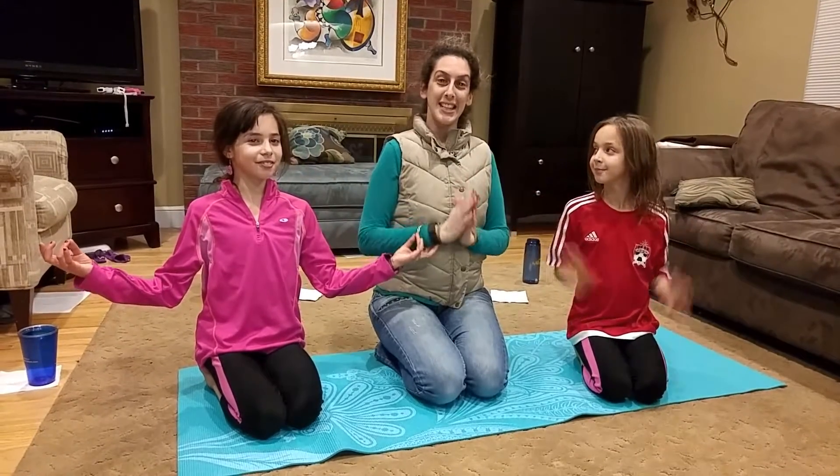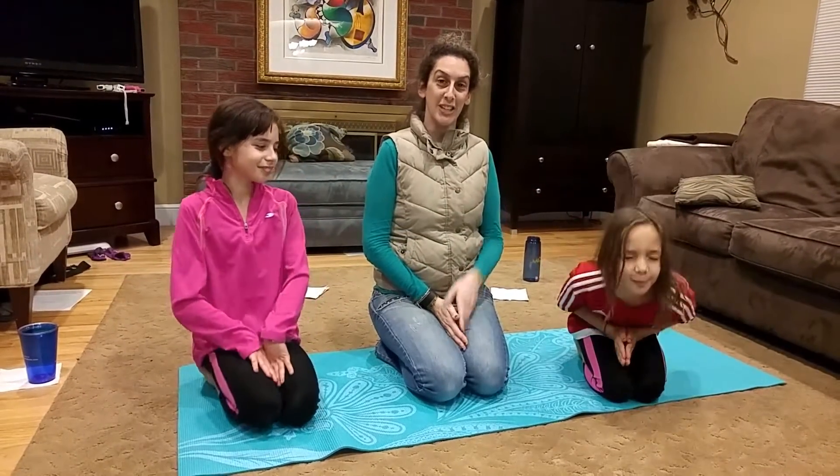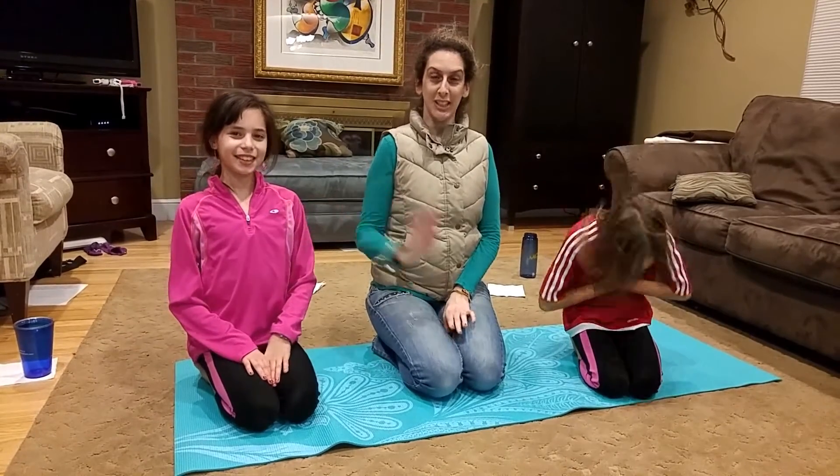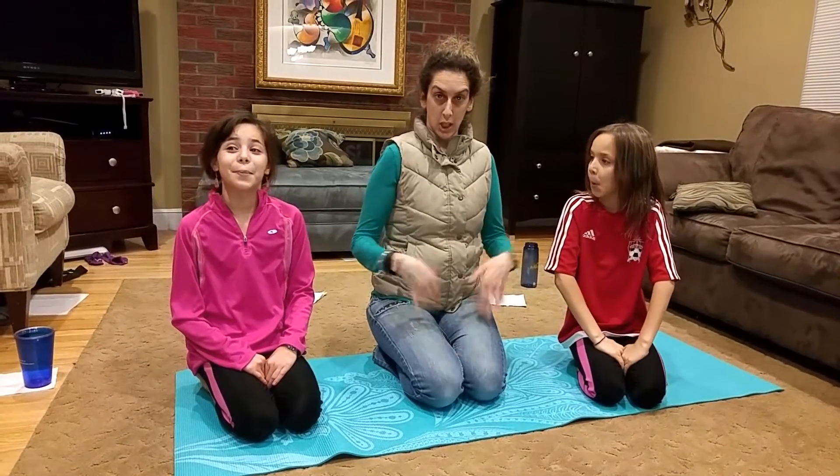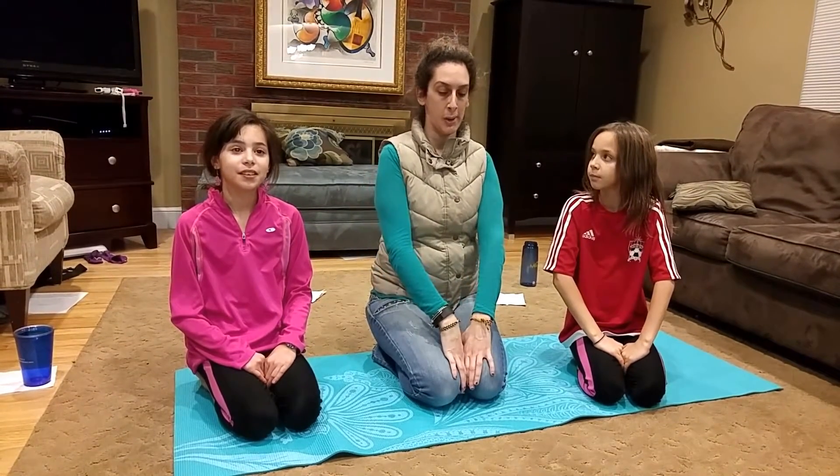Welcome to Elixercise. Today I am joined with my favorite Elixercisers Julia and Ashley. Hello! And today we're doing yoga. Hopefully you've already done all your yoga for today so you're all ready to go because we're just doing one move. So maybe turn on some music to kind of get you into that space.